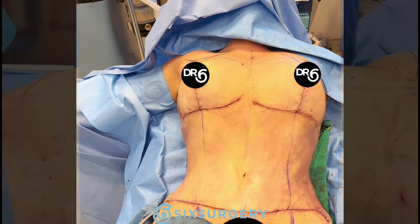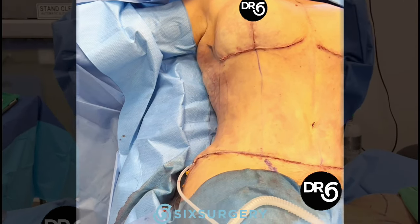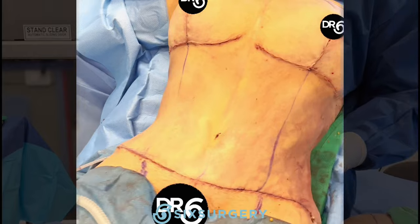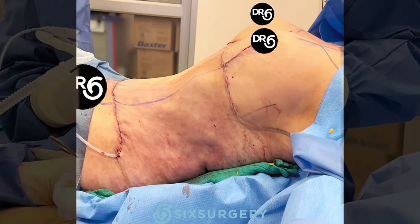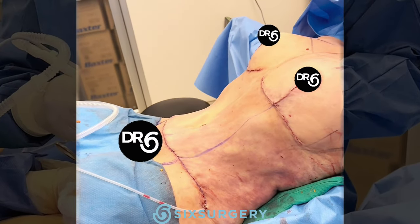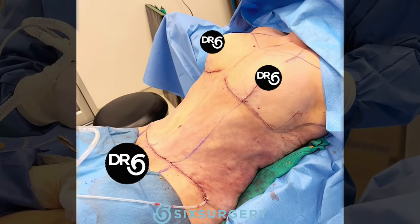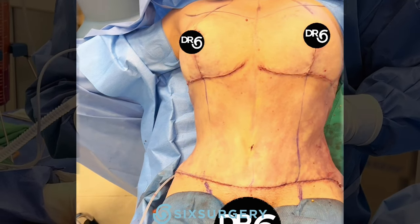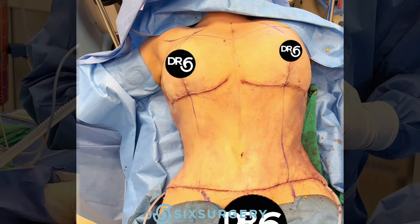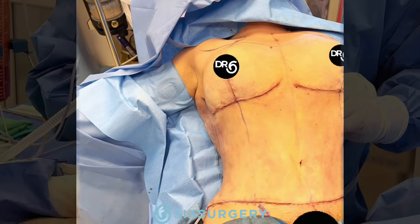Here we are. Check out the cinched-in waist, lifted breasts, and a nice flat tummy. We used drains because of the extra liposuction we did — there was a lot of liposuction in this space, so we couldn't do a drain-free tummy tuck as we normally do. She will have drains, and they'll probably last about a week or so before they're ready to come out. Looking amazing.